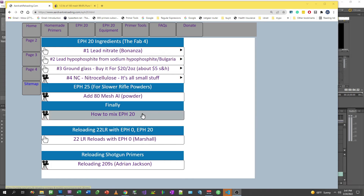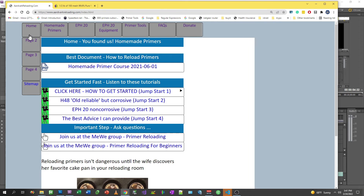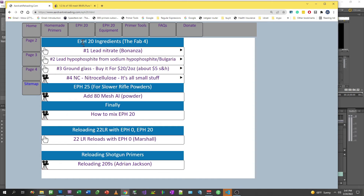On aardvarkreloading.com I'm going to go to home, then to EPH-20, and add aluminum mesh powder.